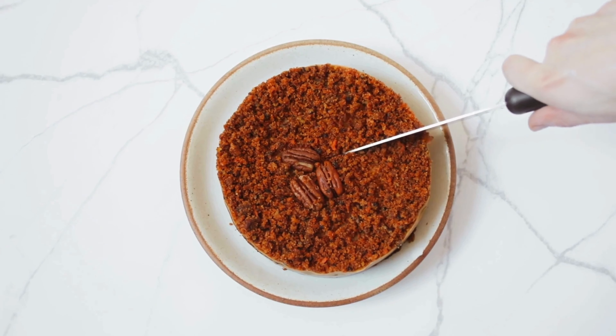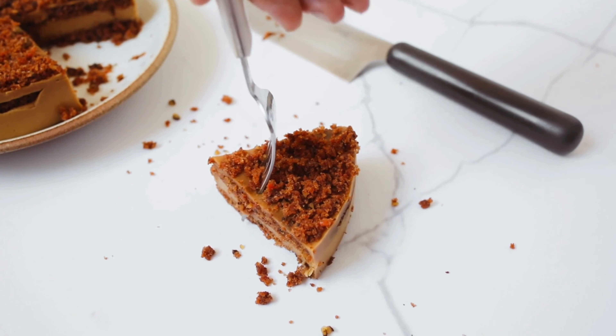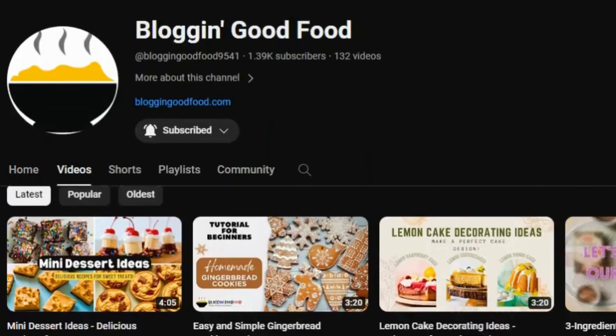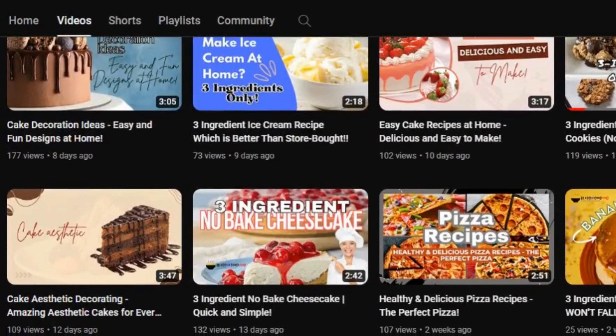Your carrot cake masterpiece is complete! Allow it to cool down, and if this recipe brought a smile to your face, give it a thumbs up. Share the sweetness with your friends — the joy of baking is best when shared. Until our next meeting on Blogging Good Food, keep those ovens warm and hearts warmer.